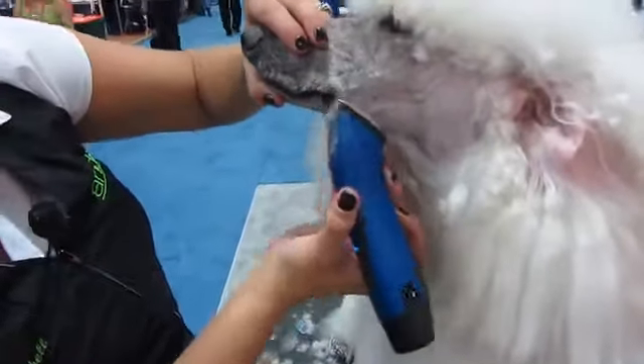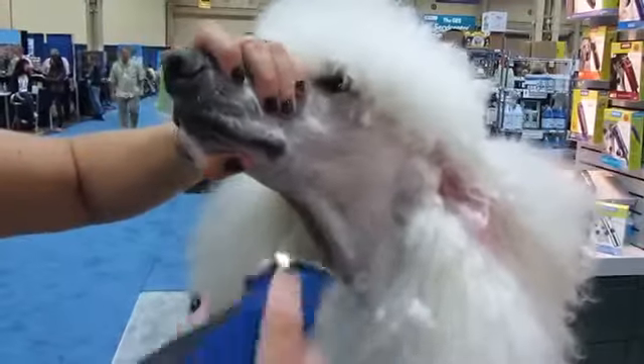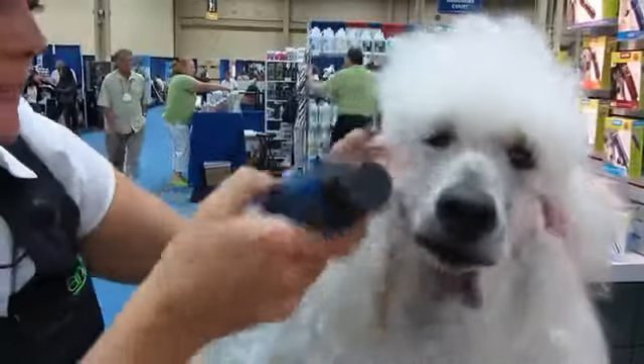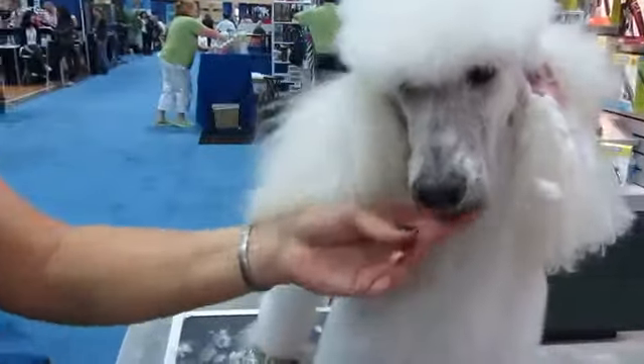Really old? You were asking about really old? I have some problems with some of the owners of this dog. There comes a point sometimes when that's true, or you change the style to fit the dog's health, whatever that is.